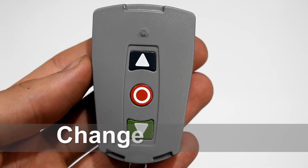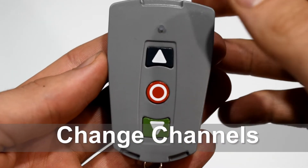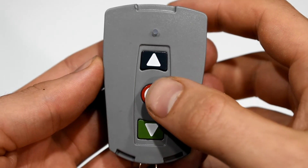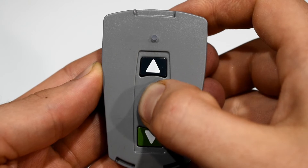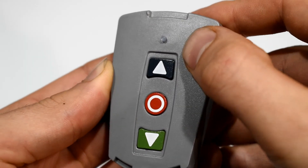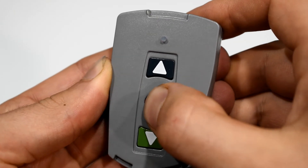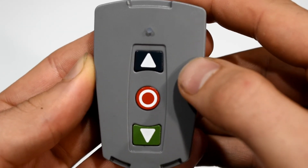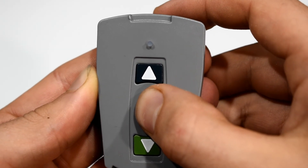To change the channel of a 3-button remote, press and hold the red stop button for 3 seconds. The red light indicates it is now in channel 2. Pressing up, stop, and down will flash red, confirming it's channel 2. To change back to channel 1, press and hold red stop again.